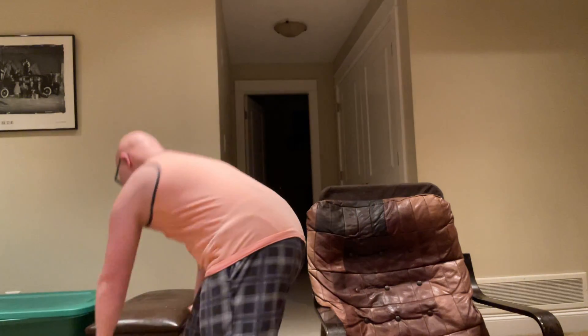Next we're going to do our biceps guys. I am sitting down for this. So we're going to pick up our weight. I'm starting off with my right arm for your bicep. Arm on your leg, pick up your weight just like this, and you're going to bring it up and squeeze your arm into your bicep right away.